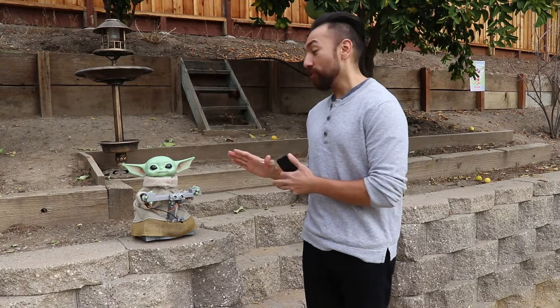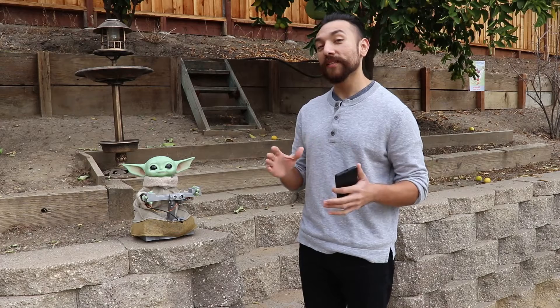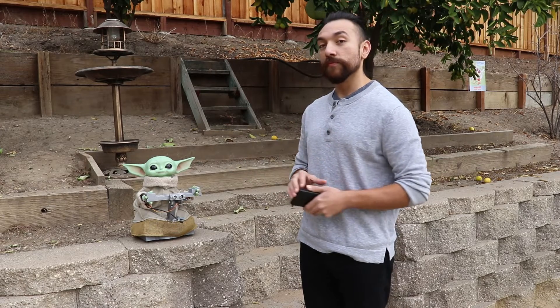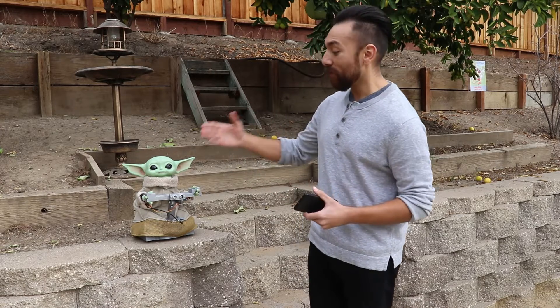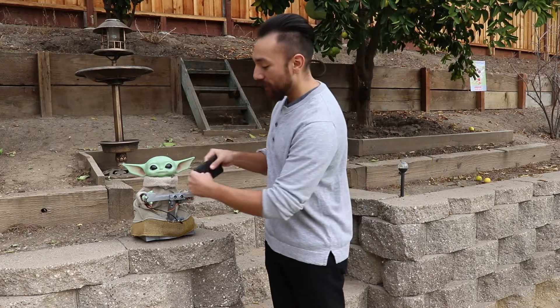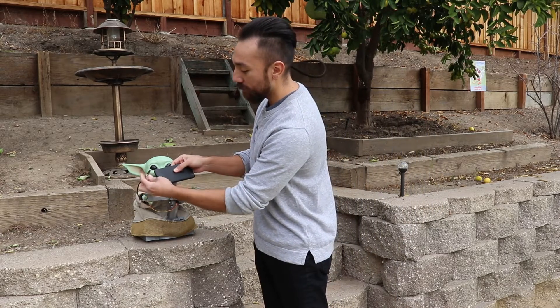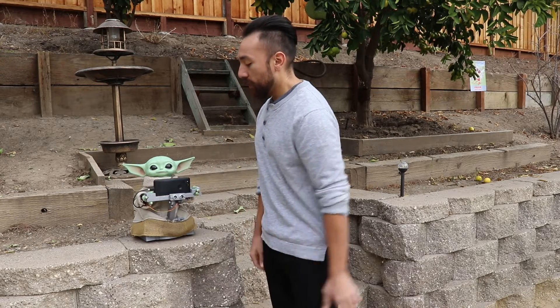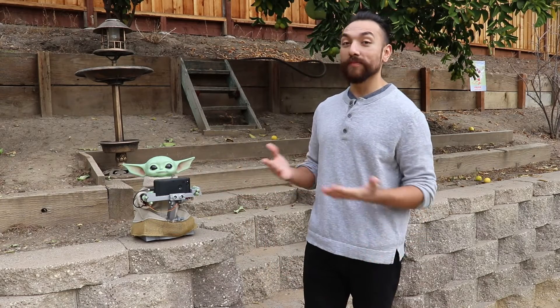As I mentioned earlier, this guy can drive around autonomously. He does that by using ML models loaded on my phone. He uses the camera from my phone to detect a person and send motor commands. So I made him a little phone holder — from here, all I need to do is plug in my phone, launch the app, and we're good to go.